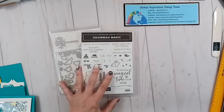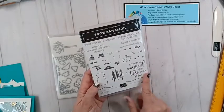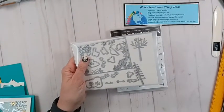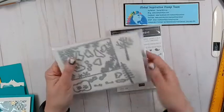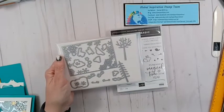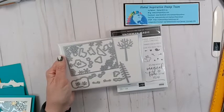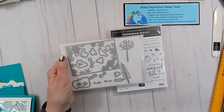This is the bundle I'll be using — the Snowman Magic Bundle. It has all these great stamps; you can build your own snowman, and it has these wonderful dies. It has this great snowflake frame and all these wonderful pieces. Let me check to see if I'm actually live — oh, it does look like I am!